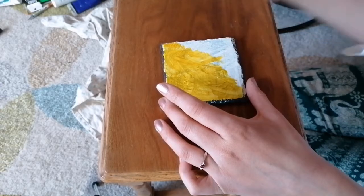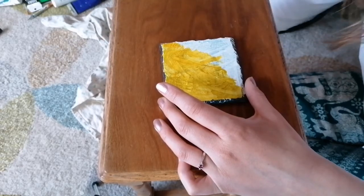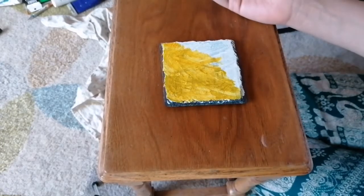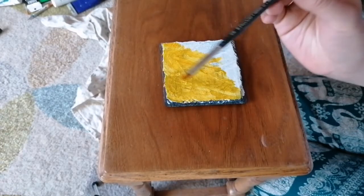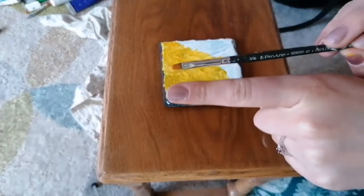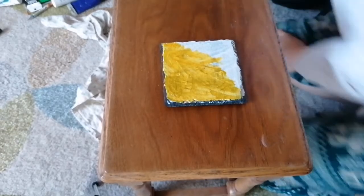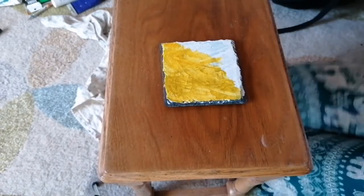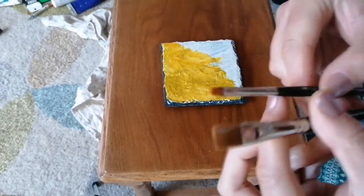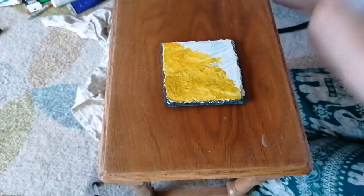Look at the size of that paintbrush that I'm using compared to the size of my finger - that's ridiculous. I'm going to get a bigger one. This lockdown situation definitely makes our brains go a bit to mush. You can see the comparison to what I was using, to what I'm going to go up to. So, let's be more practical.